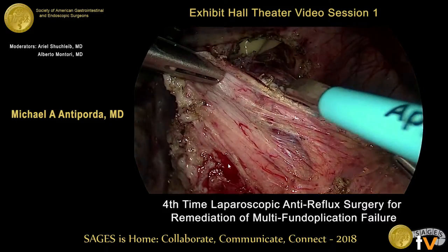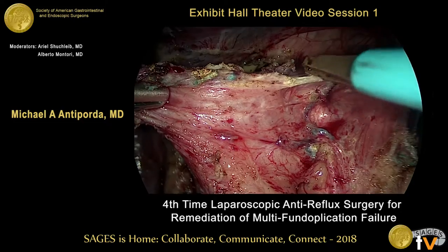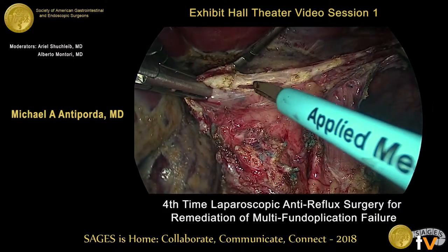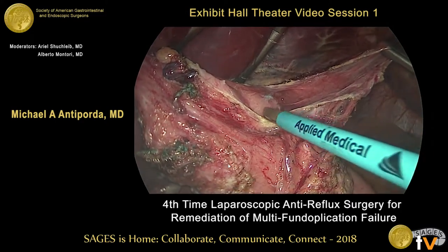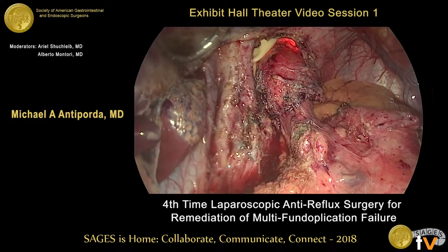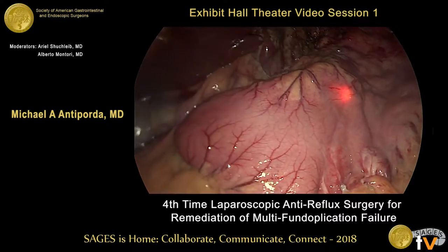Once the mediastinal dissection was complete, we turned our attention to taking down the prior fundoplication. This is done with a combination of cold scissors as well as low-voltage monopolar cautery. Throughout this operation, we minimize blunt dissection to minimize any blood loss or possible injury to the stomach or esophagus. Once the wrap is taken down completely, we are able to establish normal anatomy. We tuck the fundus back up into the left upper quadrant. We perform flexible upper endoscopy to confirm the level of the GE junction and also to ensure we hadn't caused any injury to the esophagus or stomach with our dissection.